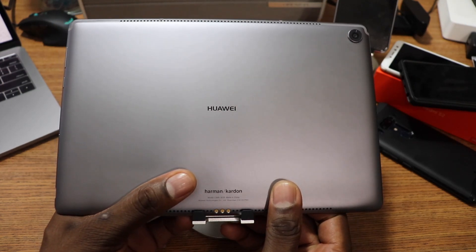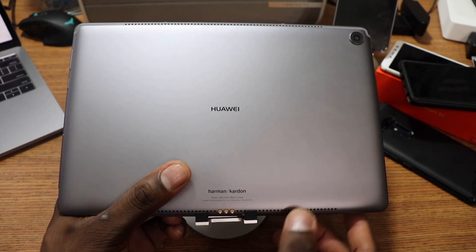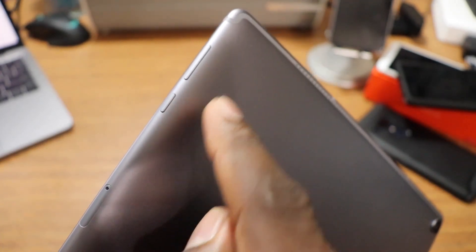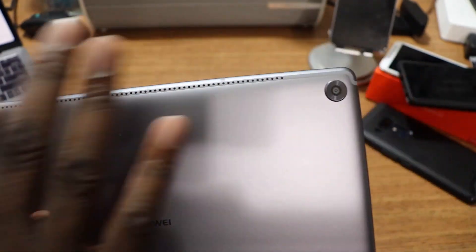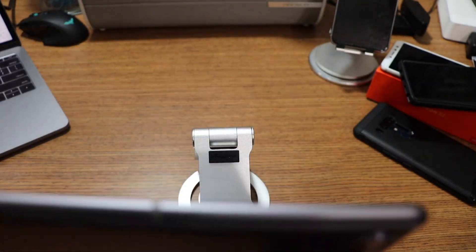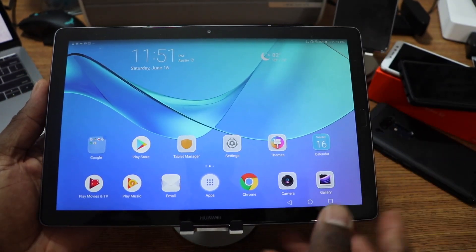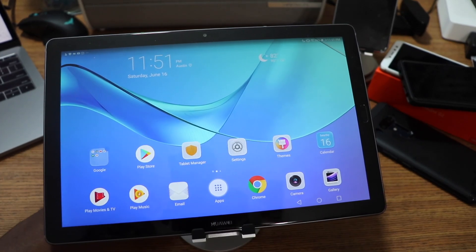There's no headphone jack, which on a tablet felt really weird. It has USB-C and a USB-C adapter. Along the back you've got volume, power, SD card slot, and the USB-C port, plus speaker grills, a docking station connector, and the camera. On the front you've got a fingerprint reader that works pretty well, a front-facing camera, and the 2K display.